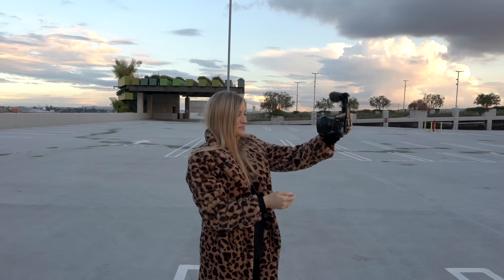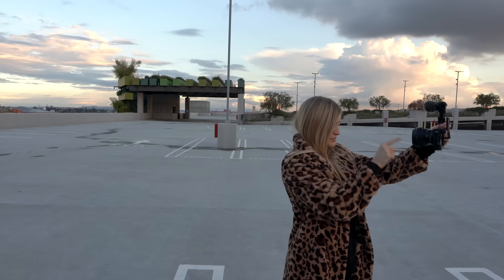I have this bad habit already of looking up at the screen instead of looking at the lens. Reminder to you guys — don't look at the screen, look at the lens. You can look at the screen when you're not filming anything.